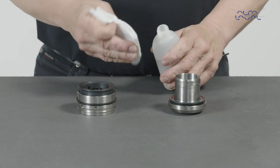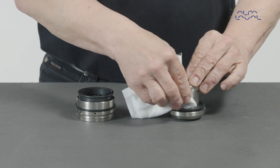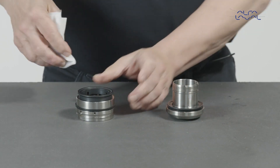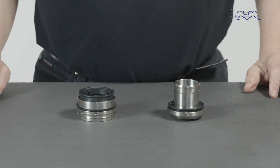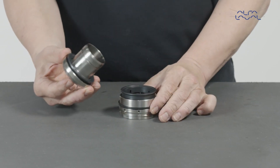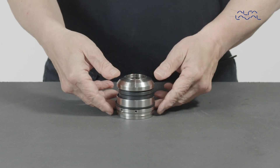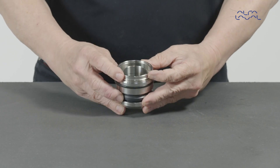Use acetone or similar solvent on lint free tissue and wipe the sealing surfaces of the rotary face and static face clean. Do not spray directly onto the sealing surfaces. Turn the rotary assembly upside down and slide the sleeve carefully into the static assembly, mating the sealing surfaces together. Then turn the seal around while holding it together.